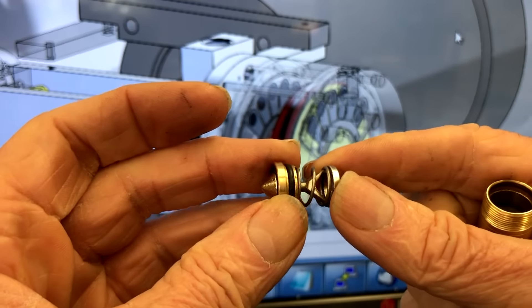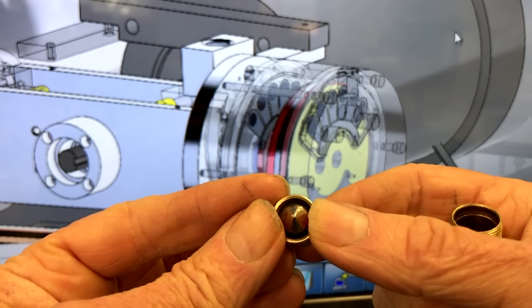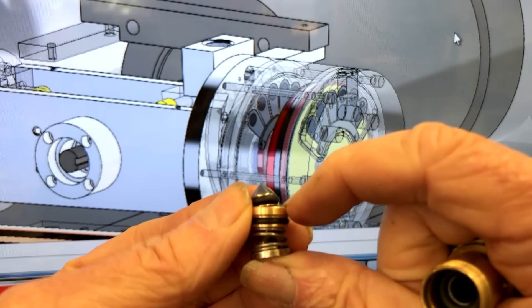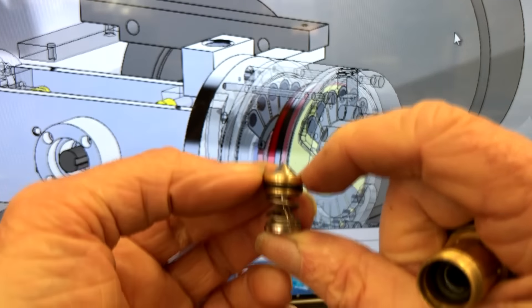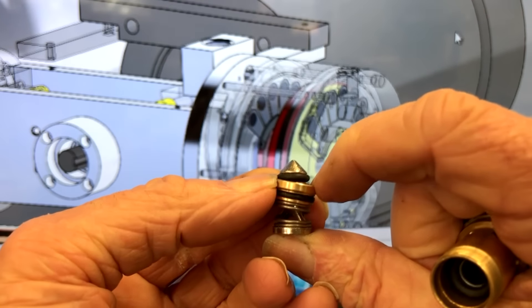Here's this little odd-looking poppet assembly where this thing kicks off center. What happened is basically this little poppet shifts off center. It's a very, very stiff spring in this thing, and it gets off like that.